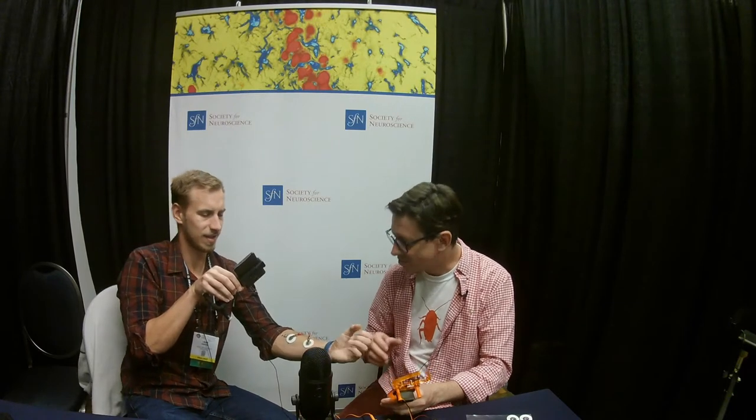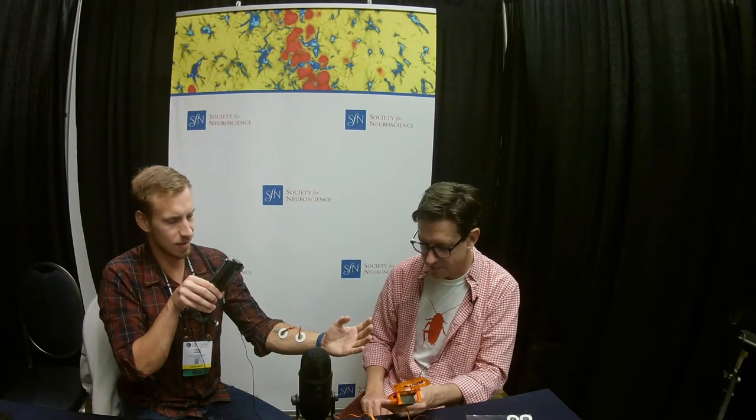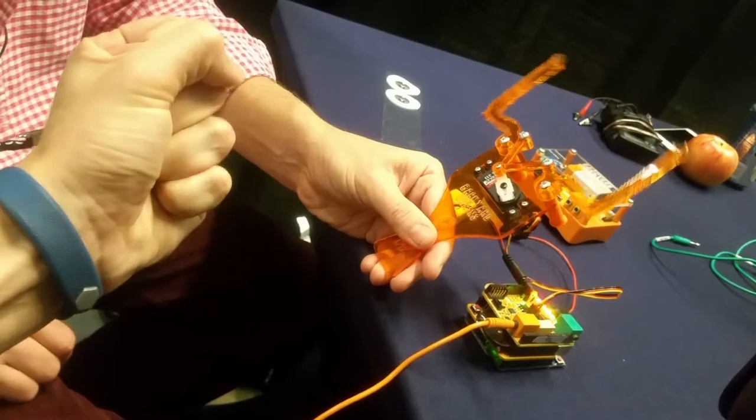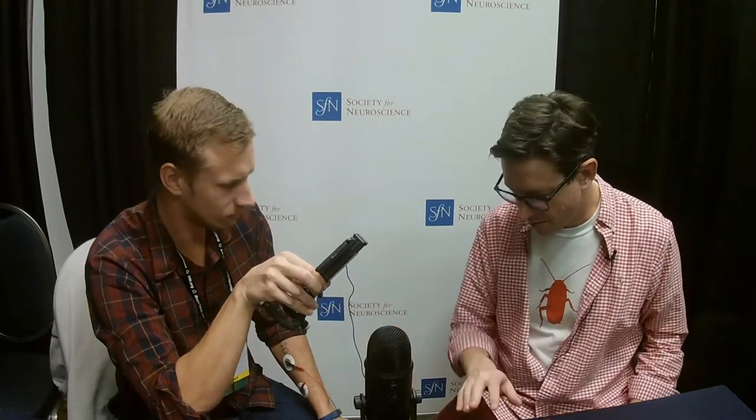This is a lot simpler and doesn't require drilling a hole in your head, which people are happy about. So what we can do next — you heard your EMG, that rushing sound — we can make a copy of that inside the microprocessor and pass it to me, such that your brain will be controlling not only your arm but also my arm at the same time.